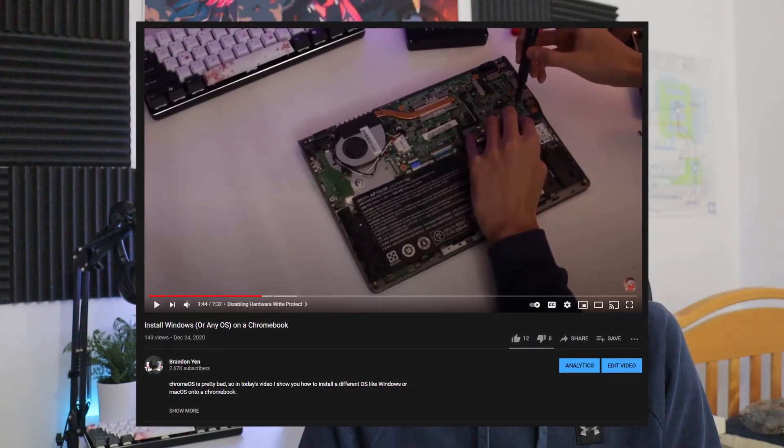I have a video guide on how to install Windows 10 on a Chromebook in the description, along with the products used and timestamps.